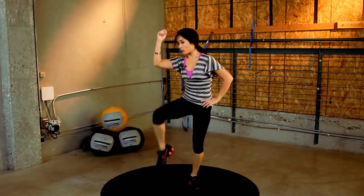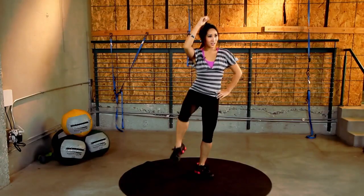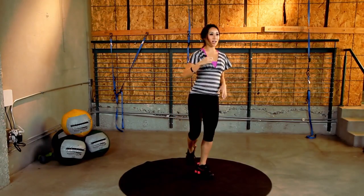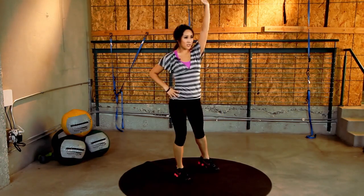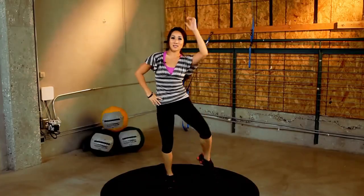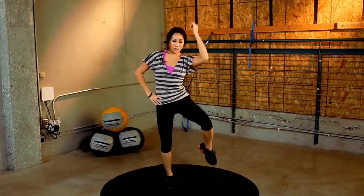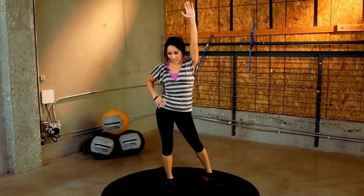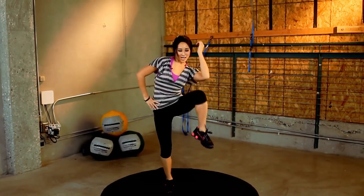8 more seconds. And 4, 3, 2, 1. Switch. You guys ready? This side. Really squeeze. You got it. Feel the isolation in those obliques. Nice. Chest up. Relax through the neck.